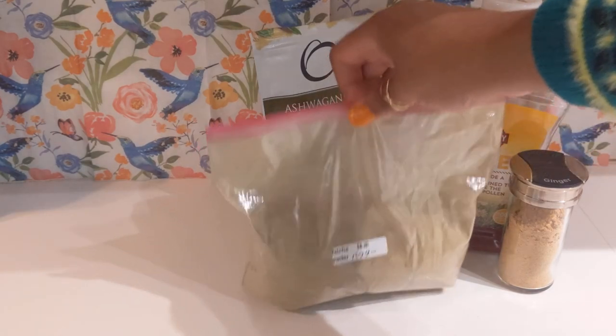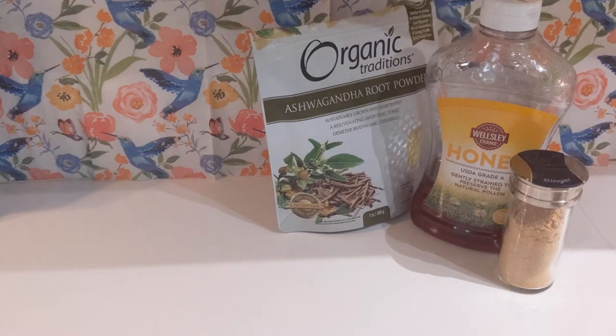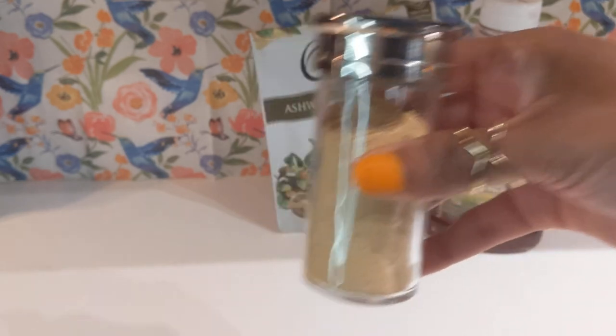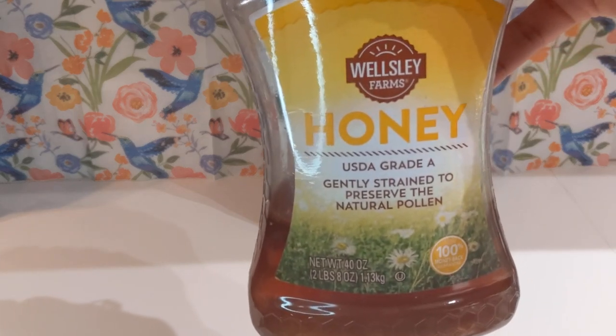First, you'll need your matcha powder. Make sure the matcha powder is labeled as ceremonial grade matcha. Culinary grade is more suited for making desserts, baked goods, and smoothies. This is optional but I'll be adding some ground ginger. To sweeten the latte, I'll be using honey. You can use any sweetener you'd like.